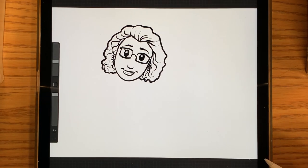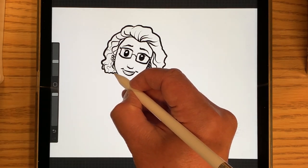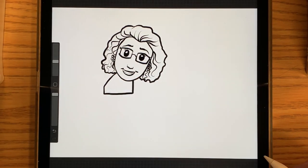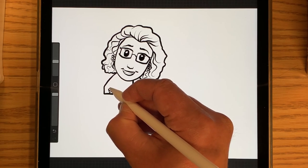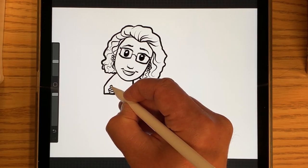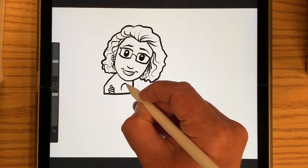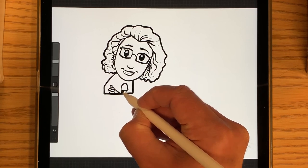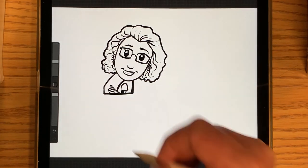And I'm going to draw the window to the bookmobile where she's sitting in the driver's seat. There we go. And then I'm going to draw her fingers right here, and the steering wheel is sticking out on top. And then I'm going to draw the sleeve to her shirt, and then her arm, and then the rest of her shirt.